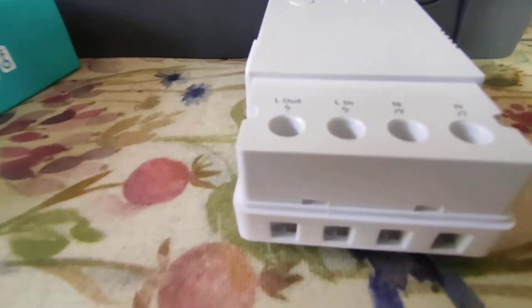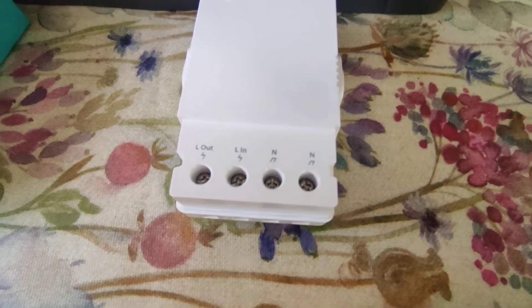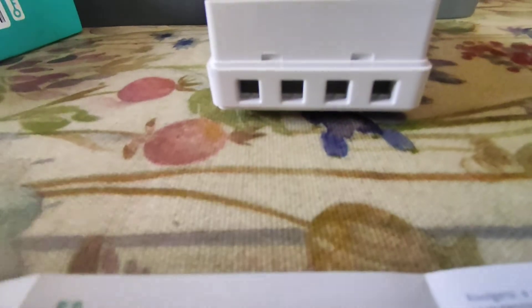You've got the usual attachments there — screws, live in, live out and both neutrals. And quite a nice space there for multiple conductors.